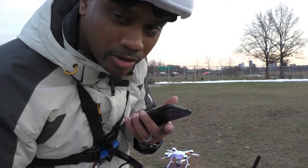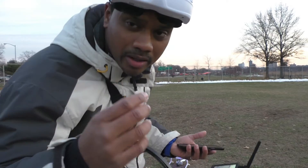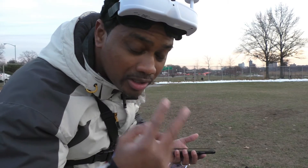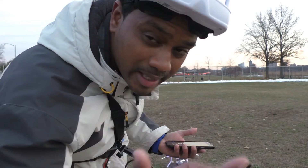Just in case you didn't know, I don't actually have to come out of these goggles. A lot of people think, 'I'm flying, I have to take my goggles off, look at where I am.' No — once you put your goggles on, you can fly the entire flight.